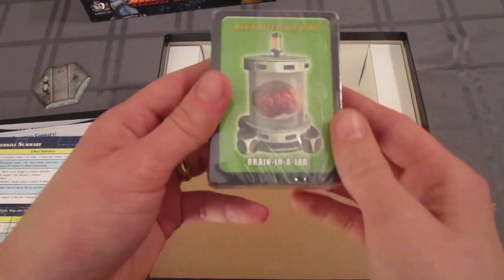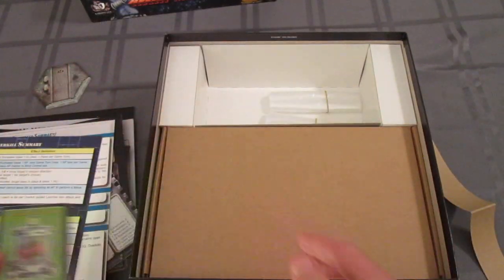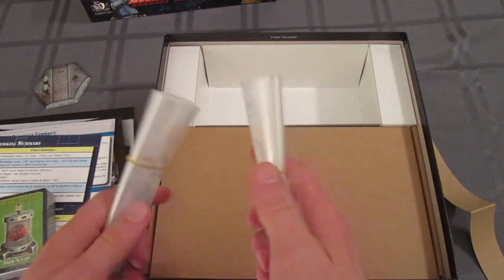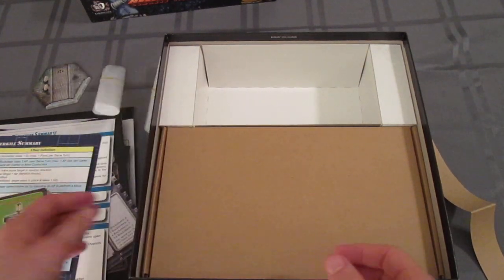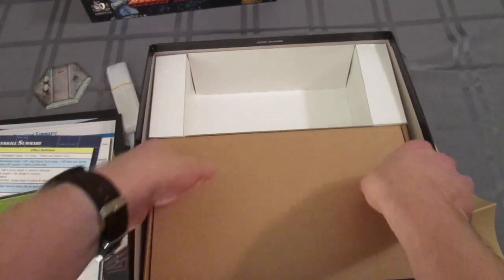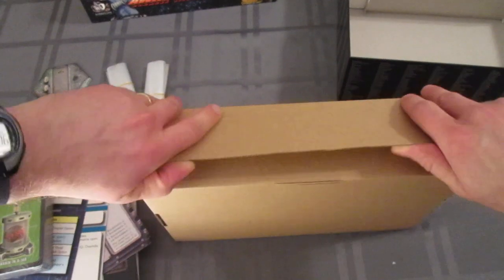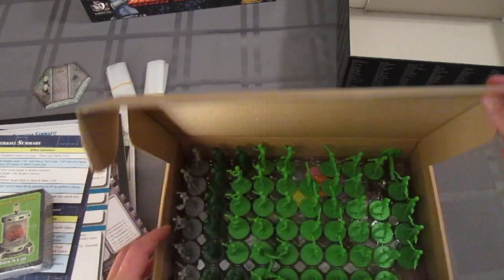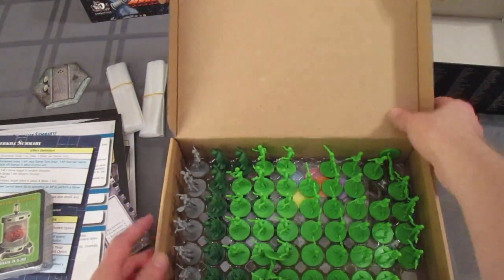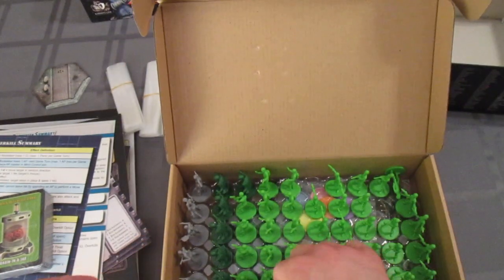We have a deck of cards, some baggies — nice. That's part of the insert. And here's a box inside the box.